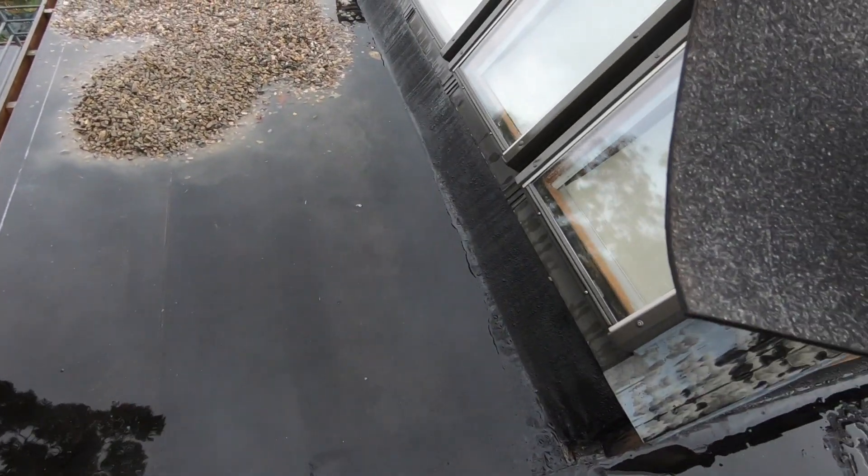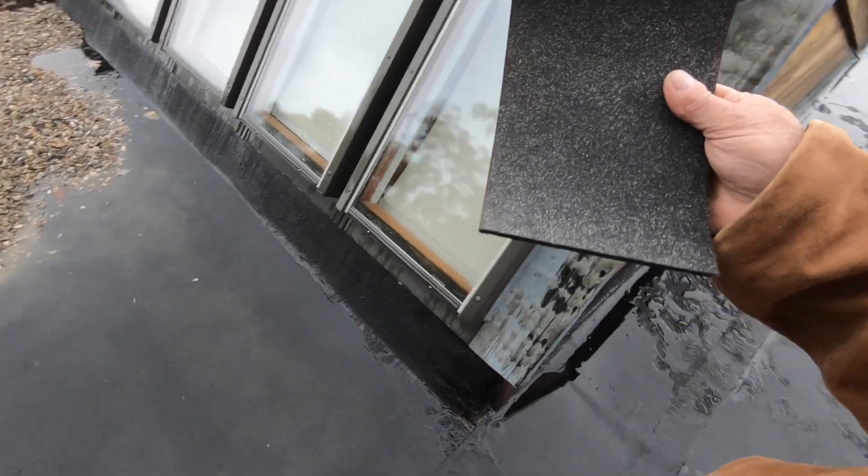Most roofing contractors that install a torch down like this will do it without any protection. That means it's easier to install, faster, and it looks cleaner. Well, that leaves the owner to then apply protection — that's normally the silver coating or aluminum asphalt coating that you have to apply over the torch down roof to protect it from ultraviolet.